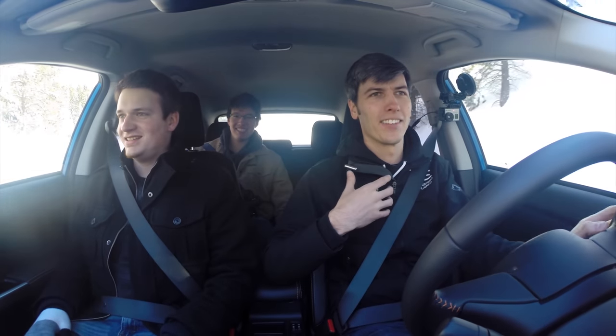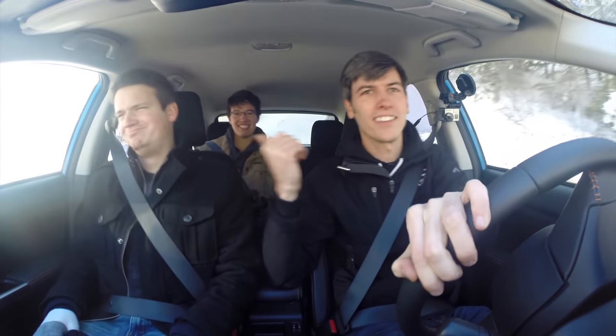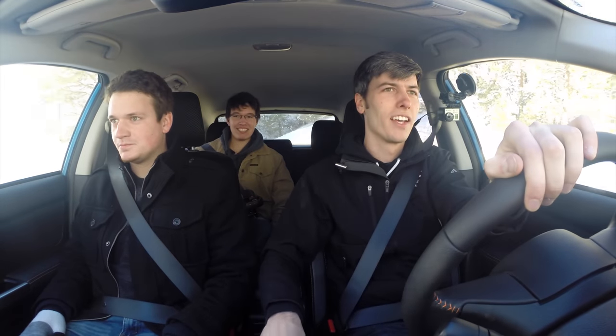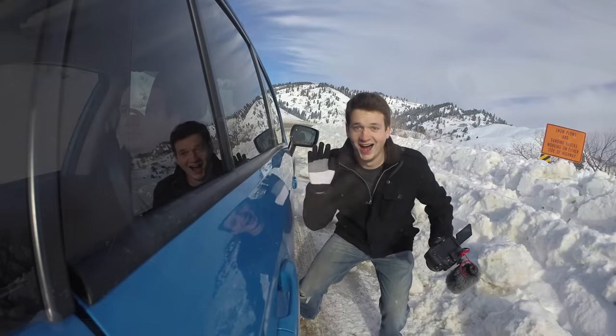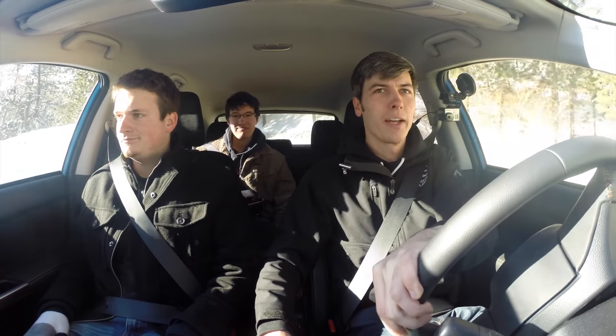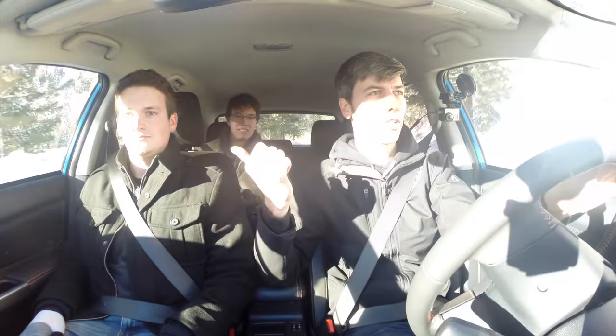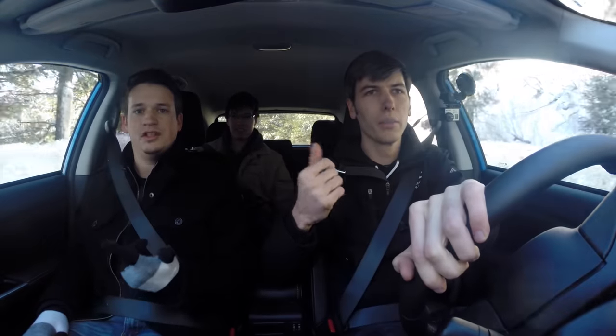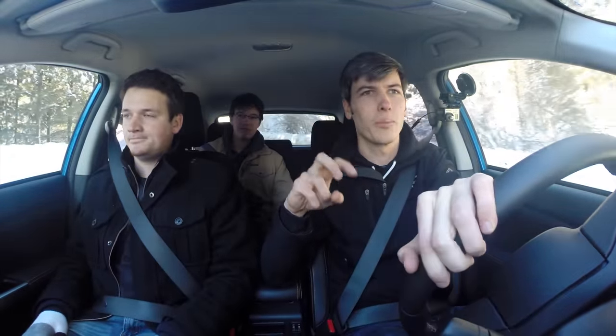If you're wondering why the cinematic quality of this video footage is a little better than usual, that's not my doing — that's these guys from Gears and Gasoline, Ben and Ben. They've been hanging out for the weekend and we're doing a video for their channel called 'Getting to Know Engineering Explained,' which is going to be a glimpse into my channel. I'll include a link at the end of this video. They've also done this with Regular Car Reviews, That Dude in Blue, and Do It With Dan — kind of mini documentaries on different channels. You should check them out. Thanks for watching.